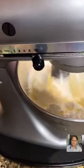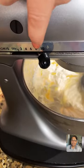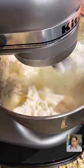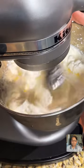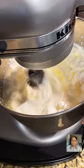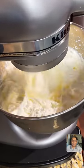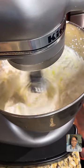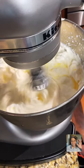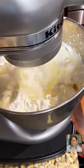I started way down at the lowest speed and slowly moved it up because we didn't want to splash it everywhere. They do have a splash guard for this stand mixer. I'm trying to get to 50,000 followers before my 50th birthday, which is in October.